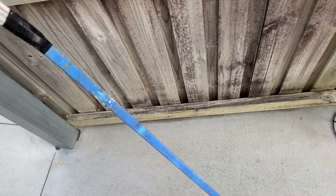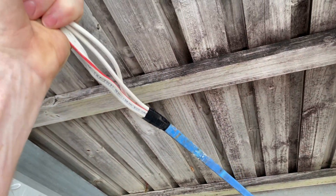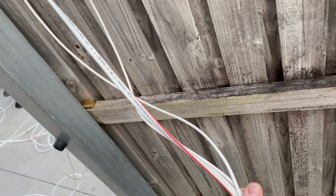I'll run them in now. I'll use this snake to push through the gaps and then cable tie to the catenary wire that's up in the ceiling.